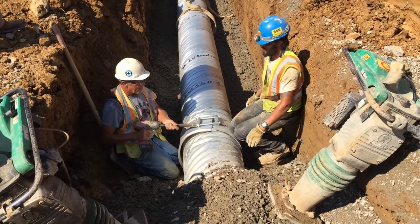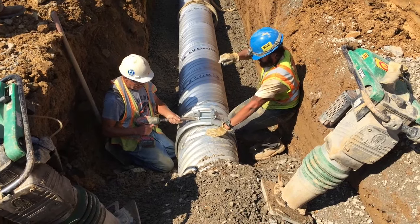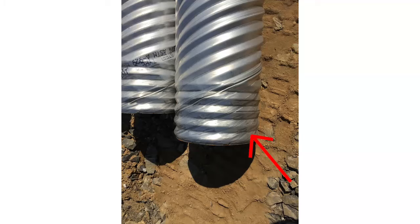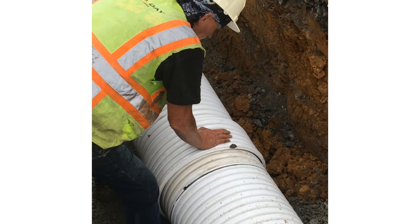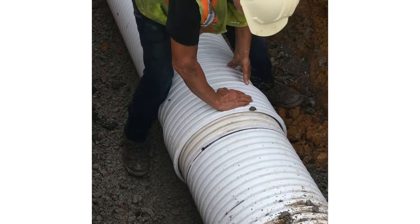Join metal pipes using bands with a minimum width of 12 inches. If the band dimples do not index into each corrugation valley at the pipe end, wrap the joint with two layers of geotextile class 1. For thermoplastic pipe, place preformed pipe joint gaskets in accordance with manufacturer's recommendations.